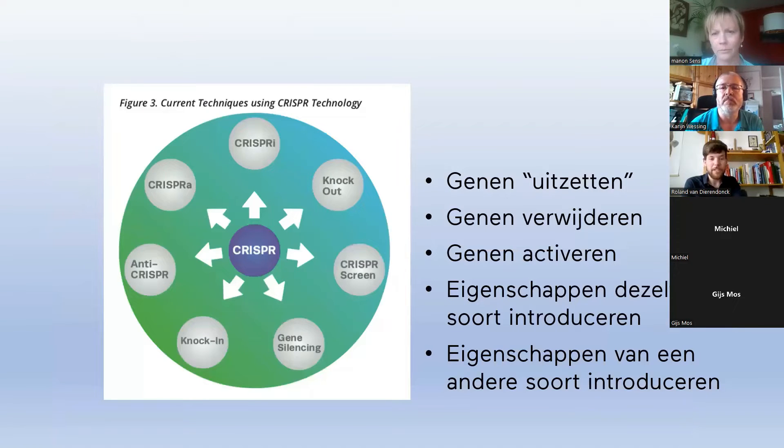With CRISPR technology, a lot of different things are possible. You can cut DNA and introduce new genes, knock out genes — cancel them — delete genes, or activate genes. People are developing one tool that binds to DNA at a specific place and then applying all kinds of new applications. The field of different CRISPR technologies is really blossoming with many new techniques being developed.